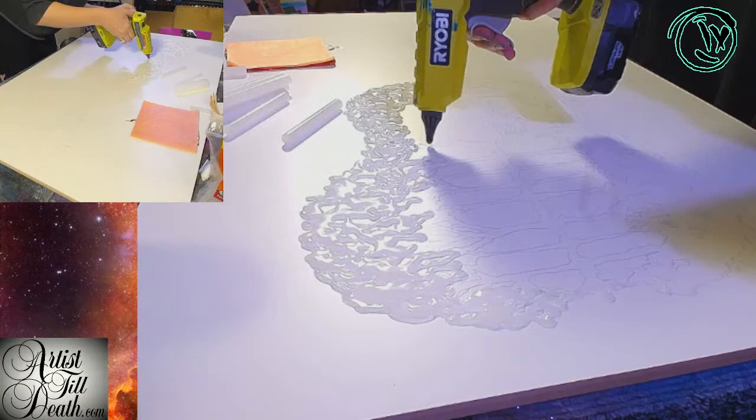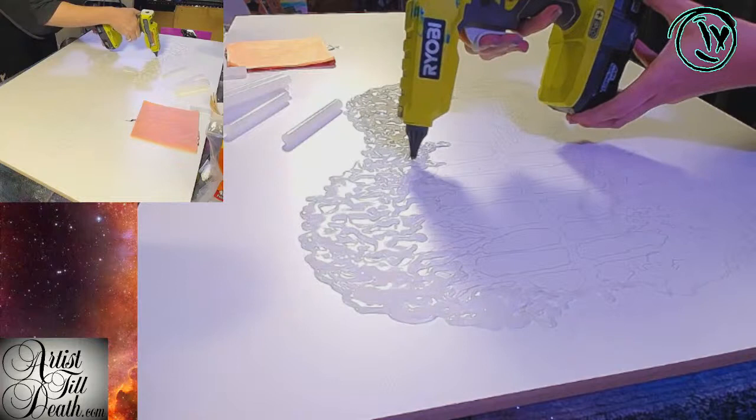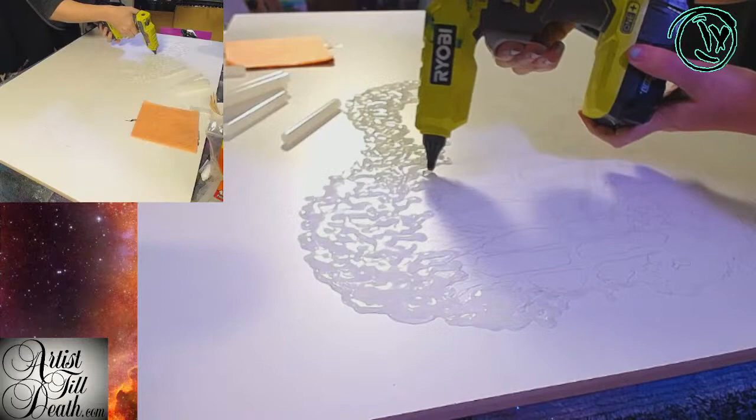I'm not doing my hands now. So we're using the lava gun — this gun gets just stupid hot. I'm using that to my advantage on this one because it's going to melt into itself and self-level while it's still hot, so it won't have all that extra texture. Unless you want the extra texture, then don't use this heat gun.